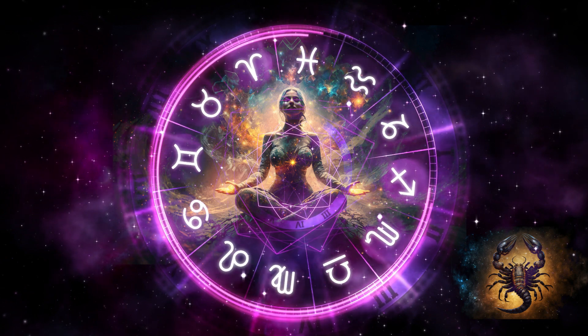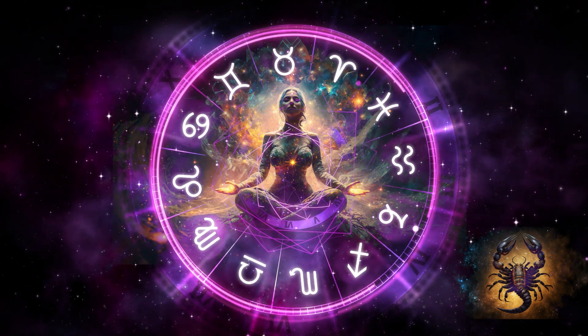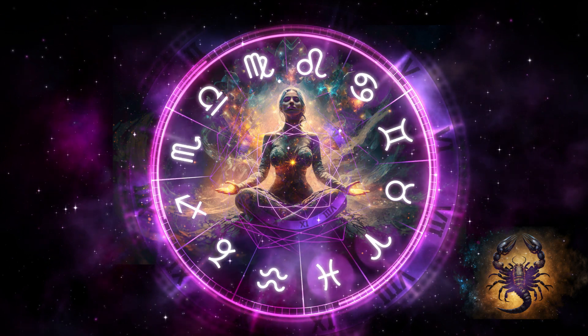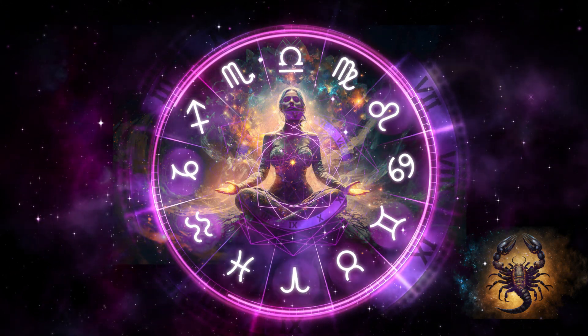Invite the communication and expression of your pale blue throat chakra to help you speak your personal truth throughout the day. Take a moment to breathe in and out of this balanced and healthy chakra as it lights up and expands.